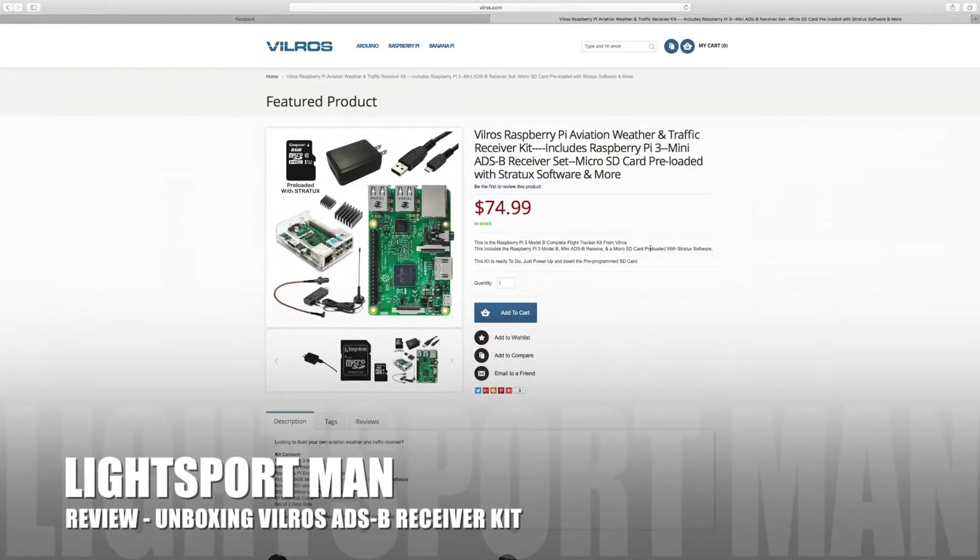Hey everyone, I'm going to do a quick review of this product from Vilros. It's an ADS-B receiver to use while you're flying to get your aviation weather and traffic. You can buy something like this from another vendor for a minimum of $600, but I found this kit that you build yourself at home for $74.99 — about $500 cheaper than buying it pre-built.